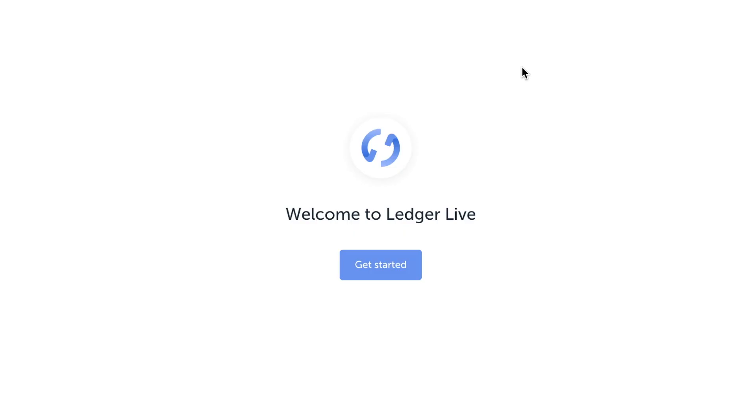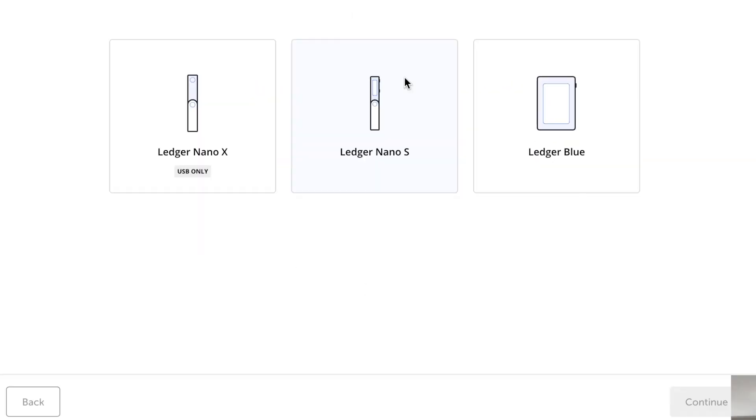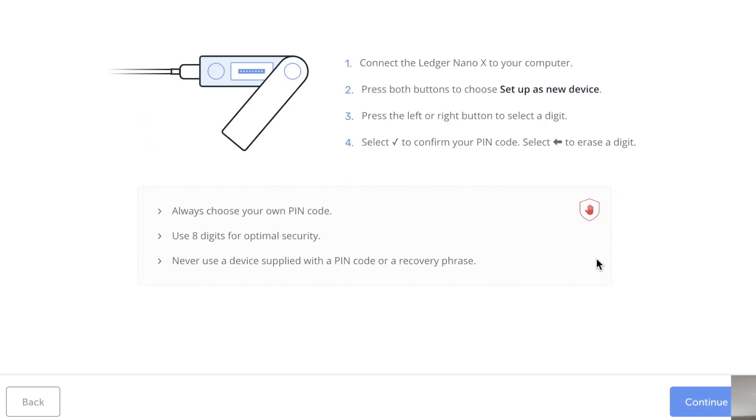Welcome to Ledger Live — get started! Let's go. Initialize as a new device — this is the Nano X. Continue. Very nice.